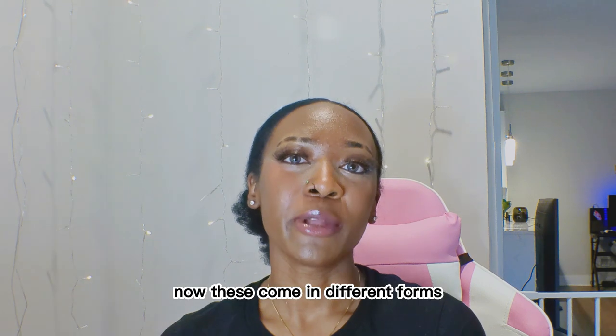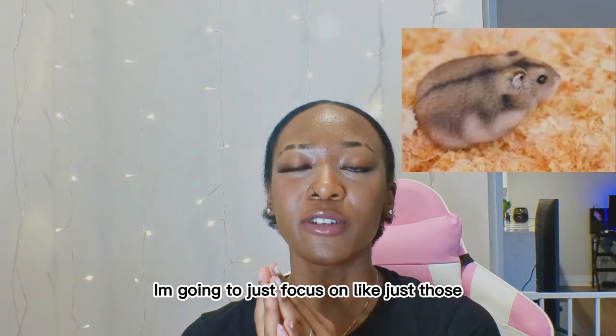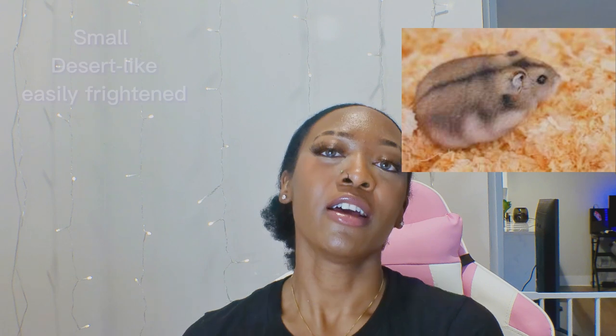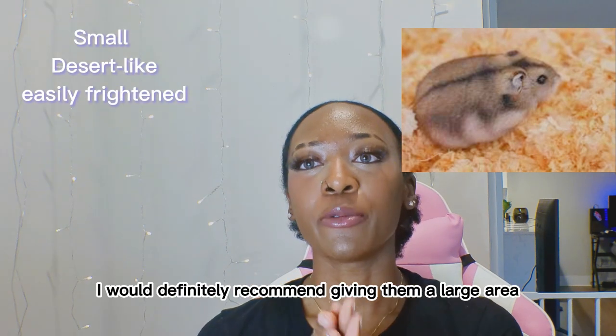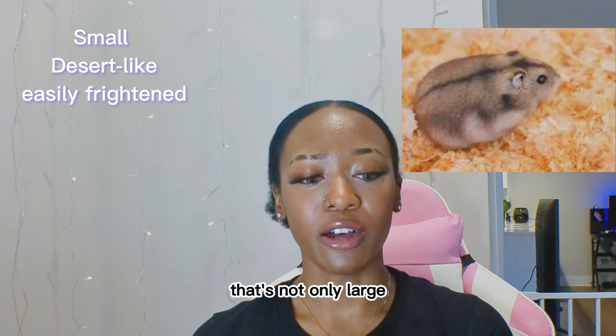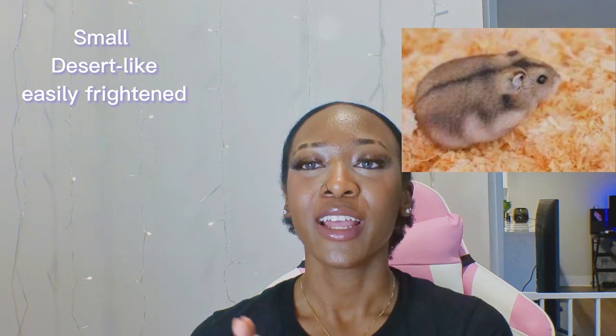I would definitely recommend Syrian hamsters for beginners. The next hamsters are your Dwarf hamsters, which come in different forms: Campbell Dwarfs and Winter Whites. These are more small and desert-like, so if you do get one, I would definitely recommend giving them a large area for a sand bath that is not only large but also deep so they can dig as much as they want.